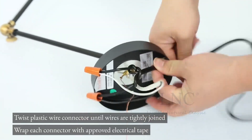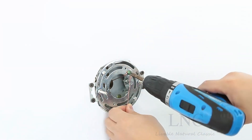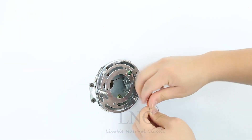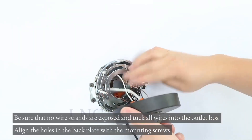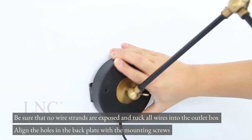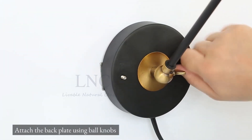Plug-in installation. Be sure that no wire strands are exposed and tuck all wires into the outlet box. Align the holes in the back plate with the mounting screws, then attach the back plate using ball knobs.